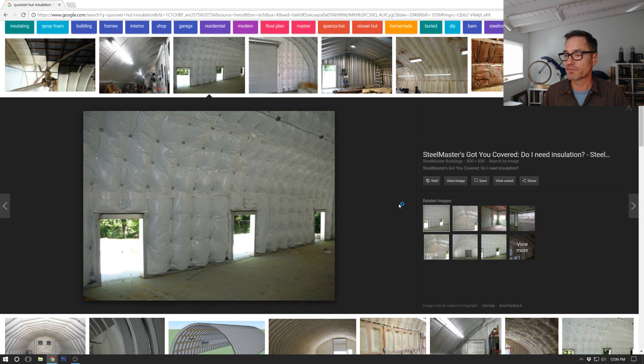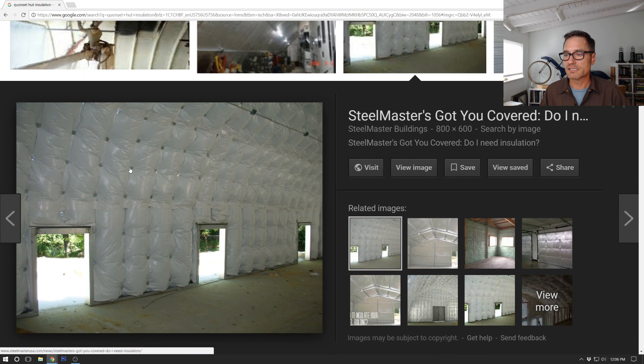I've just thrown a Google image search on the screen for Quonset hut insulation. This image is from Steel Master - it's basically like a blanket with plastic facing. The way it works is you have your bolt on the inside of the metal, and when you bolt the building together there are a few threads of the bolt sticking out on the inside. What they sell to attach this insulation is a kind of stem that attaches to the bolt - you push the blanket of insulation on, and then you have a locking washer that presses over that, which holds the insulation blanket in place.